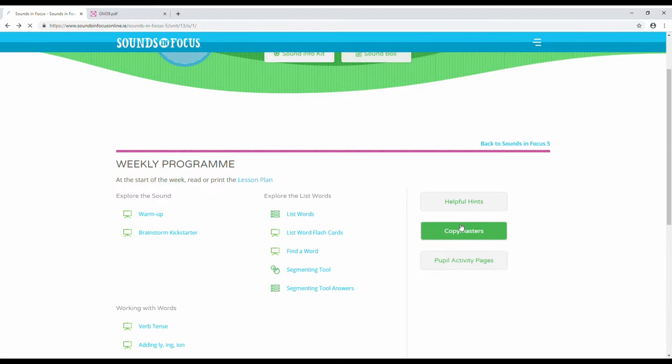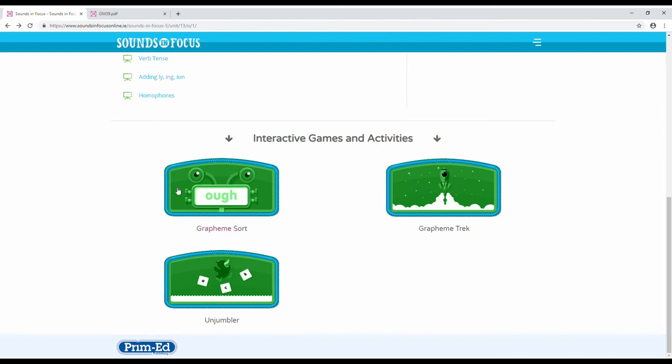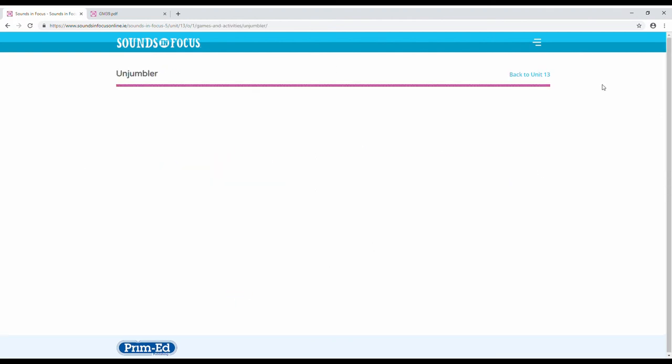The portal also includes over 200 downloadable copy masters per year, content and diagnostic tests with remediation, and interactive spelling games for pupils.